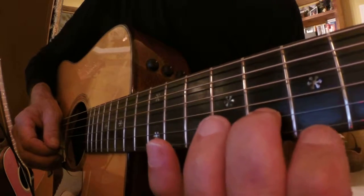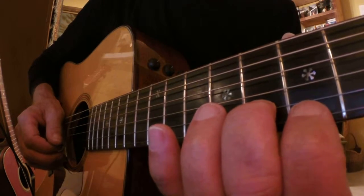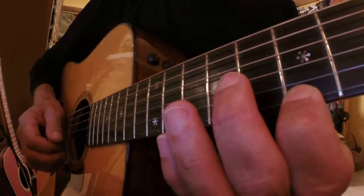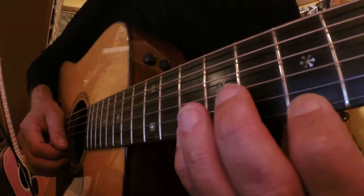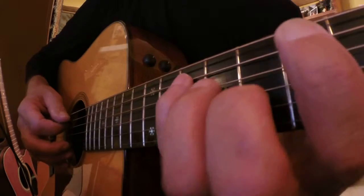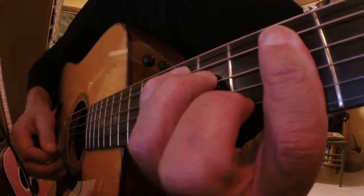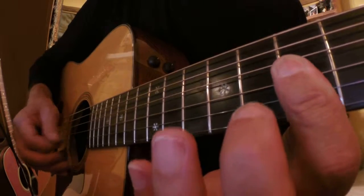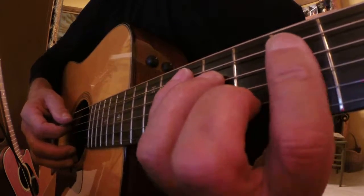The second finger will be on the eighth fret of the B string — that's the G note. First finger will be on the seventh fret of the E string — that's the B note. And we'll do that same hammer-on. So you want this first finger to really take care of those two notes, the D and the B on the seventh fret.